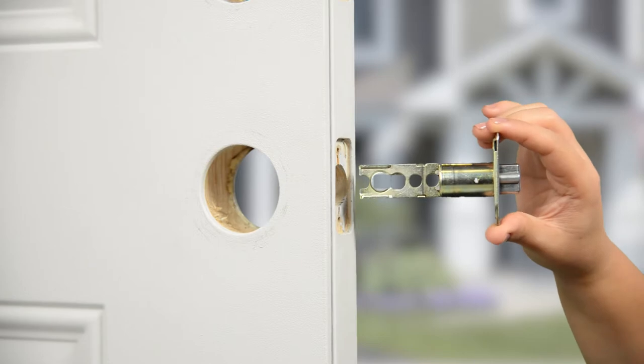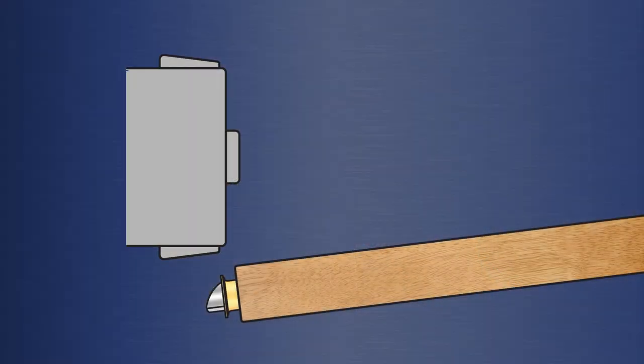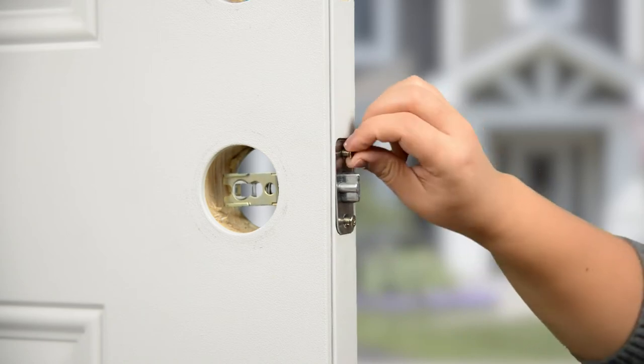Insert the latch into the hole on the edge of the door. Make sure the angle face of the latch is facing the door jamb. Use a Phillips head screwdriver and two screws to install the latch.